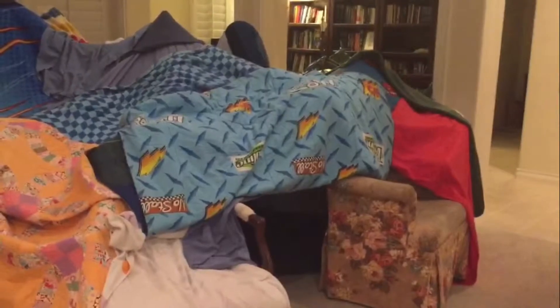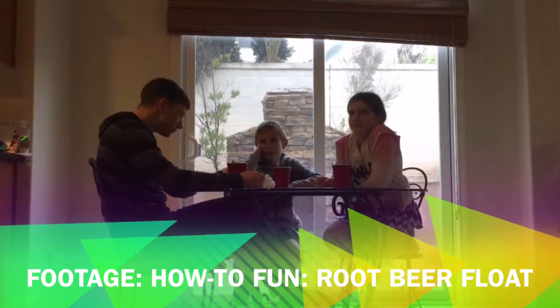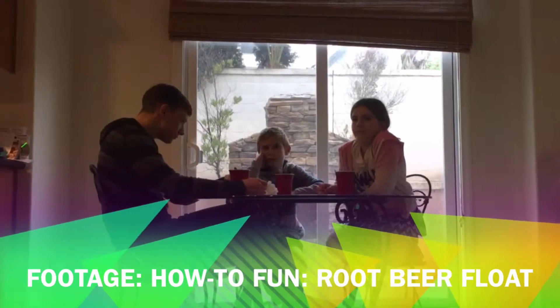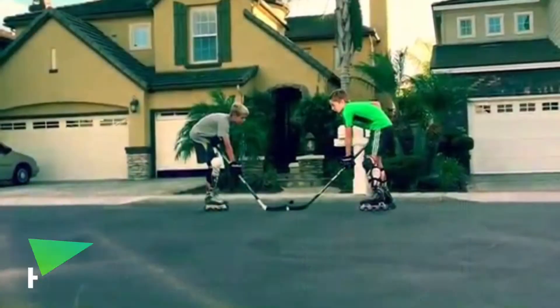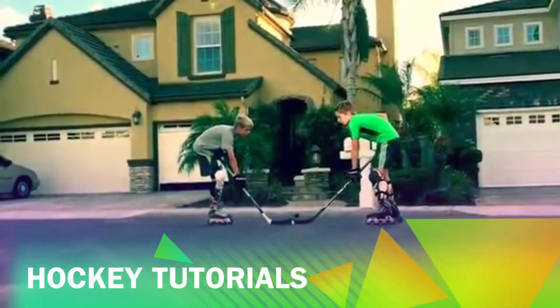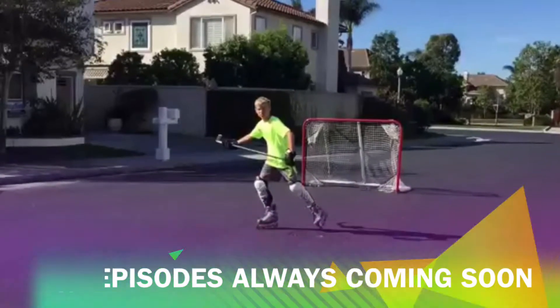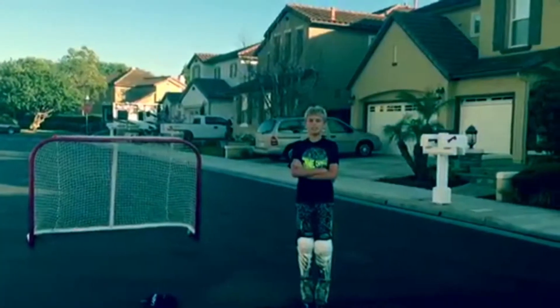We have an uploading schedule of about every two weeks — we'll at least have one video out pretty much. And we have me, Jonathan, and Camden who is about to talk. So Camden, here we are.